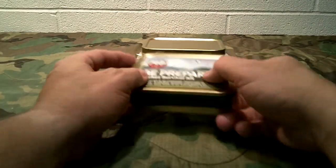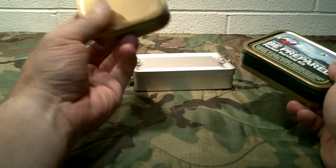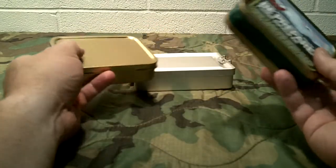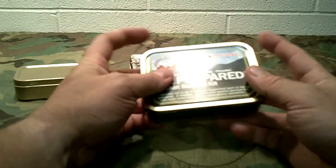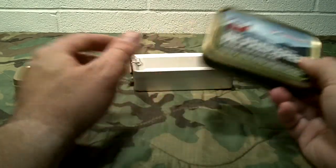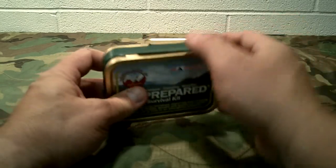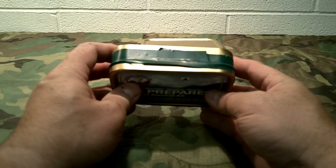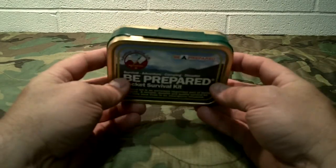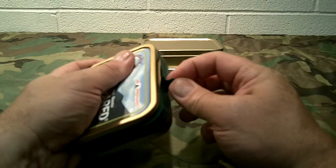So let's get to the review. If you notice, I've got a couple of tins back here for comparison. Best Glide sells empty tins just like this, which is the same tin. This right here is a little bigger than an Altoids tin. This right here is more what I call the sardine can size — about the size of a sardine can. Then you have one here that's a little larger, which I showed in my video. This thing comes taped up; I've already taken it apart and looked at it once before reviewing it.